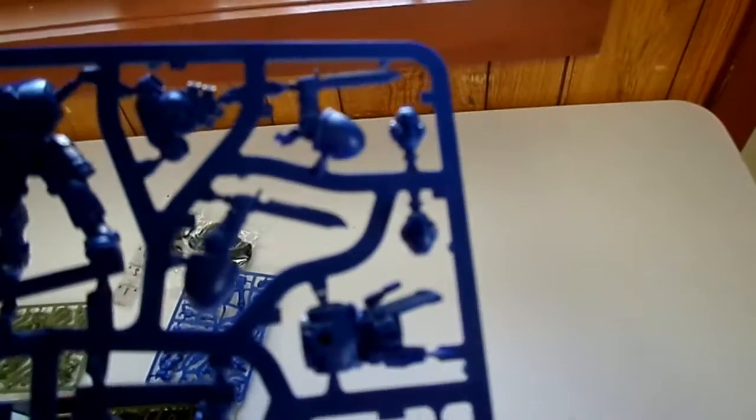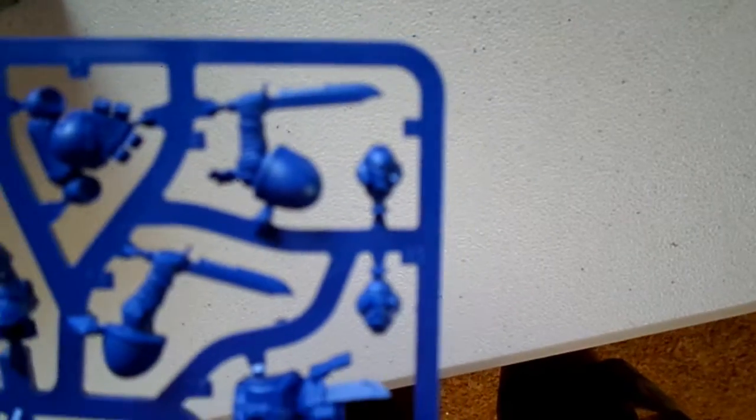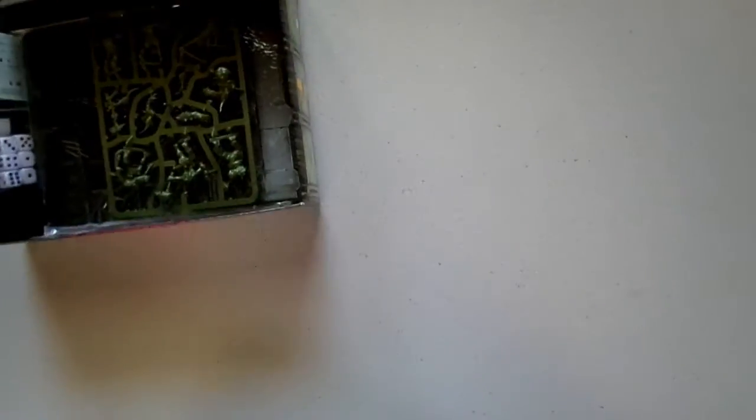So here we've got the brand new Reavers. Look at that — they're all nice and simple push fits. We've got a sword, we've got a bolt pistol. The curious thing that they've done with all of these — my camera's being a little pain in the butt today — is all of these guys have a little bit of a skull face on their masks. So they kind of look like they're in a weird little gang. Not quite sure what that's all about.